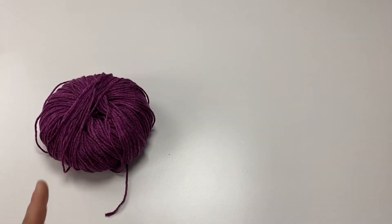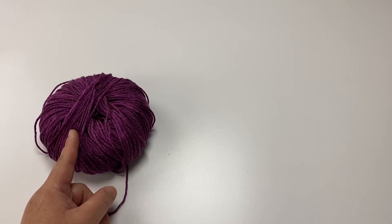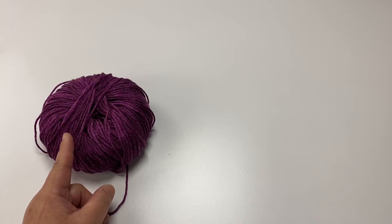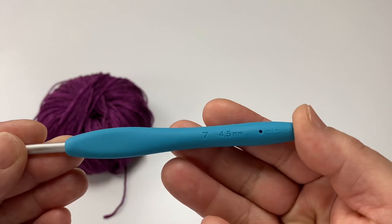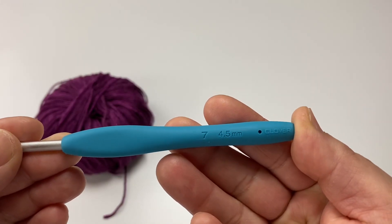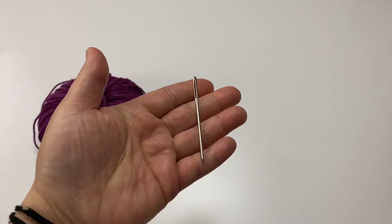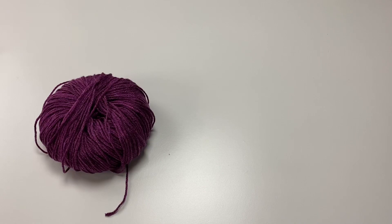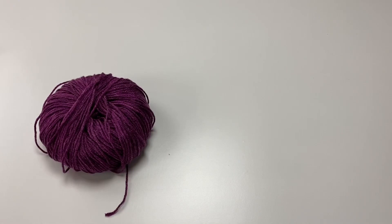Here I have my yarn — I used about one and a half balls of this yarn. For the child size I only used one skein of the Hook Nook Small Stuff. You also need your crochet hook; I use a 4.5 millimeter crochet hook. You also need your darning needle to weave in any ends, and then you also need a pair of scissors to cut your fringe.